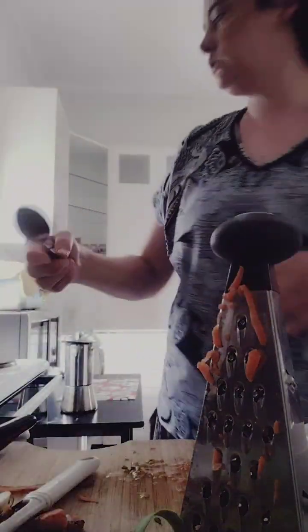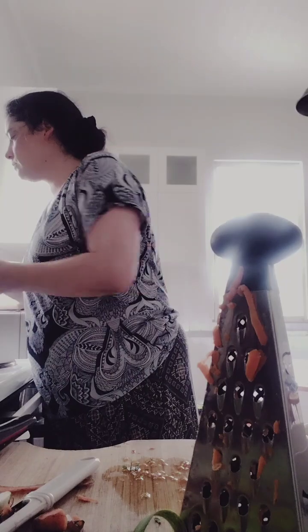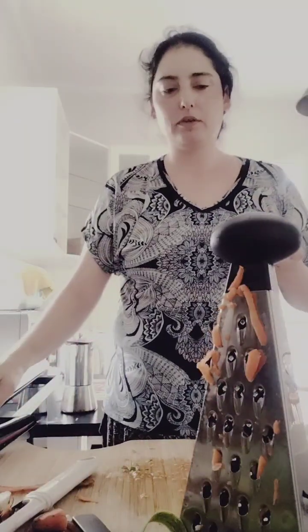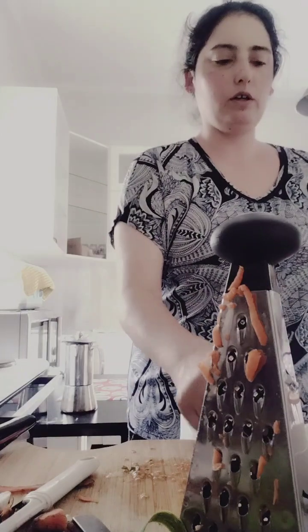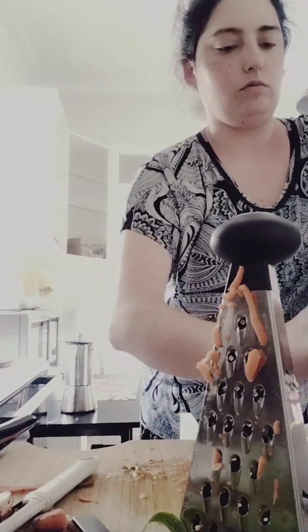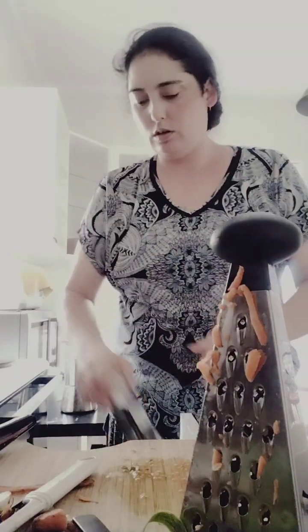I'll just taste my sauce again. That's a very nice sauce, even for me. It's a little different though, because I put water in it — I don't usually put any water.